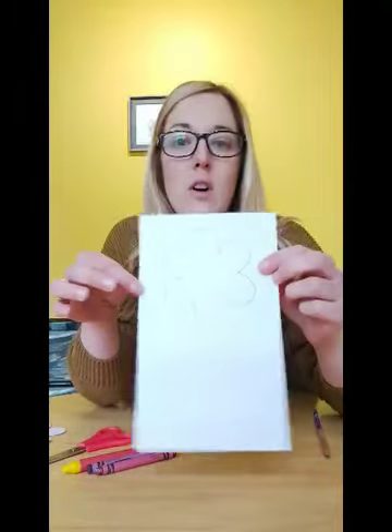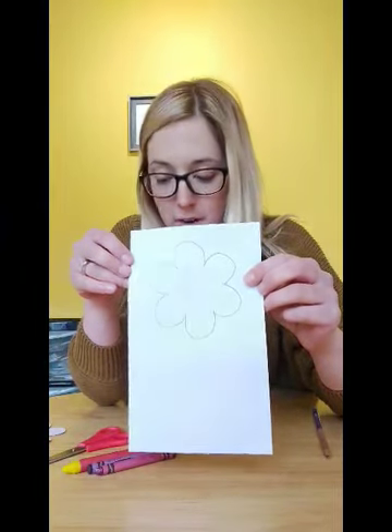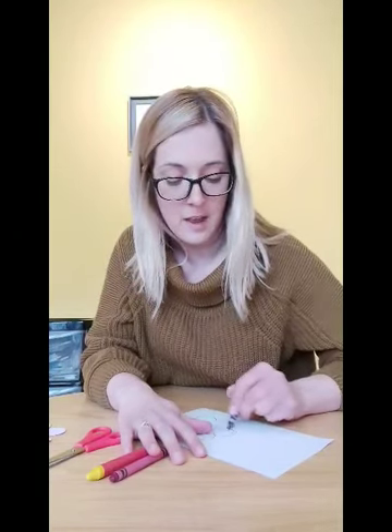So your first job is to draw a flower, or if you can print one off, you can print an outline off from the internet, whatever you fancy. Once you've drawn your flower you then need to colour it in. You can pick a colour, you could have a multi-coloured flower, you could have a spotty flower if you want. All you're going to do is colour it in, whatever your heart desires, as colourful as you like. You just need to make sure it's all coloured in — you want it nice and bright. Once you've done that, you're then going to cut it out so that you have made a flower.